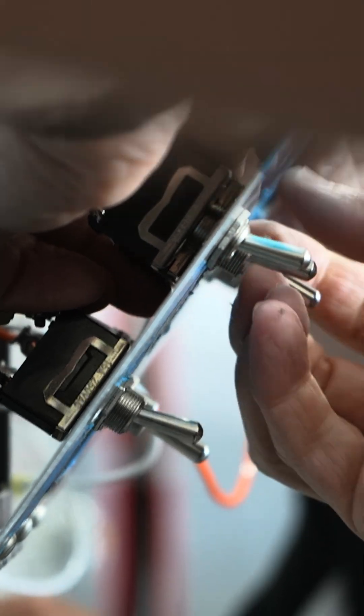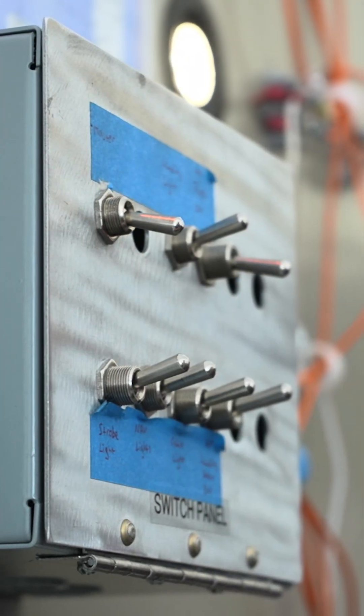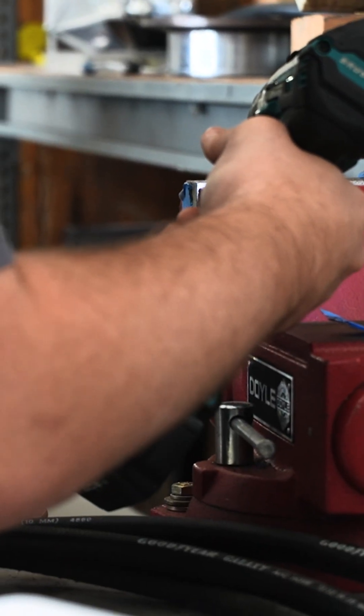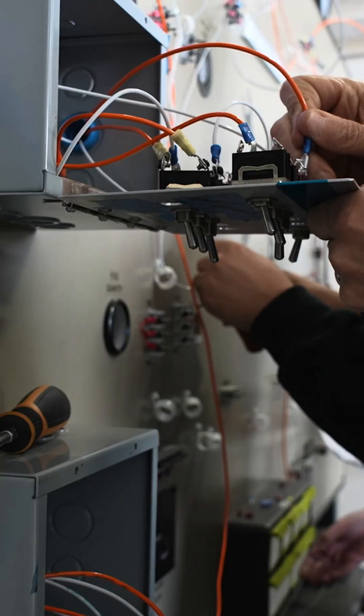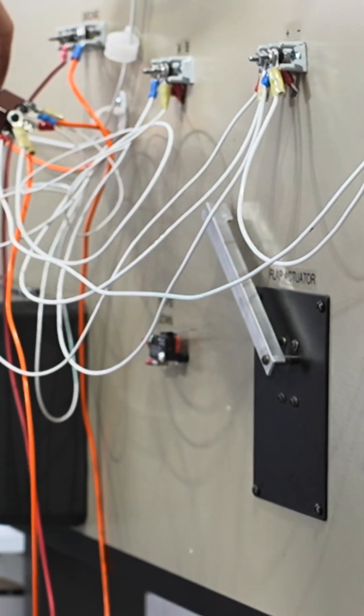That way all of us don't have to be standing here. Now it's working — yeah, that's pretty cool.